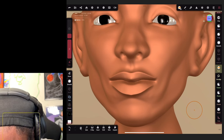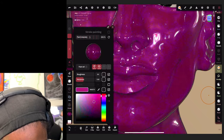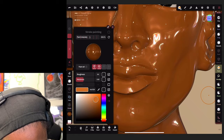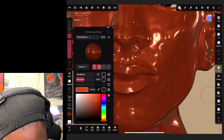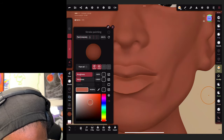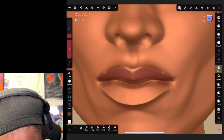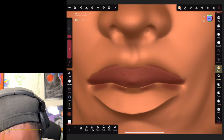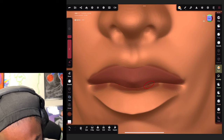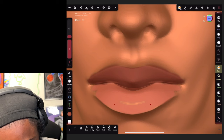Now let's go back to our face and find a nice little lip color so we can paint. Bring the roughness back, find a natural color right there, and let's paint his lips. Take your time - we're just trying to get this tutorial where you get an understanding of what's going on.